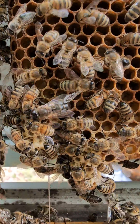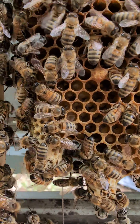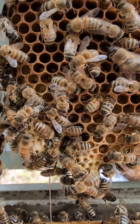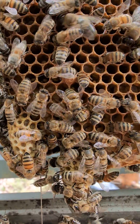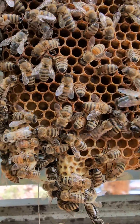I don't know if you can see this, but there's two queens — queen cells right here — and there's a queen running around piping, trying to get the other queens to reveal themselves.